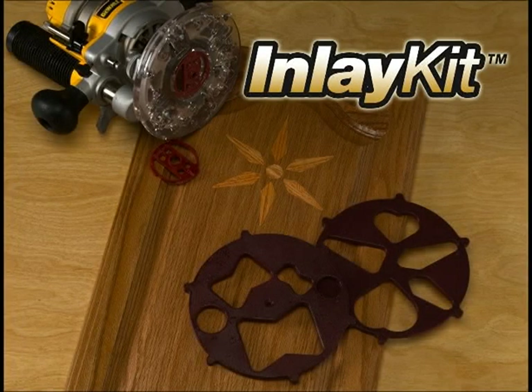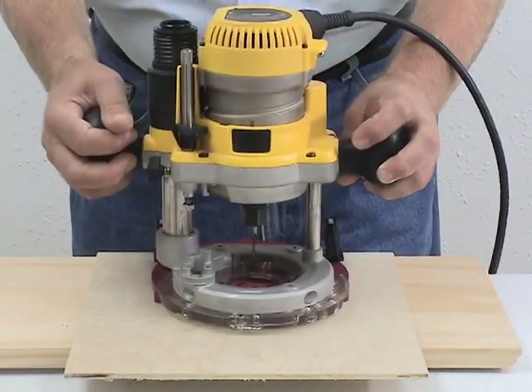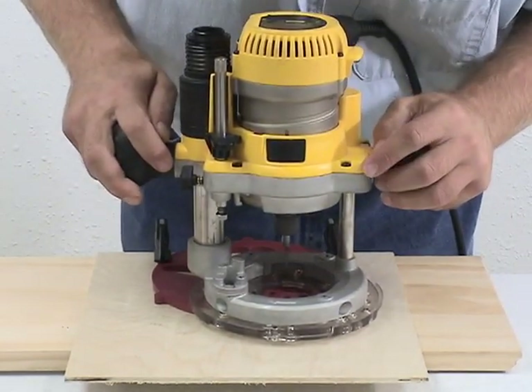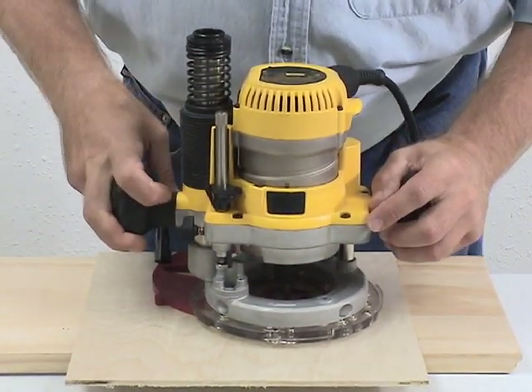The inlay kit allows you to easily create great looking inlays to repair or decorate your work. First, cut out the inlay pocket utilizing the 17mm bushing on your router.